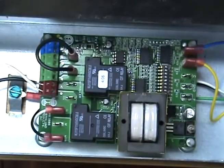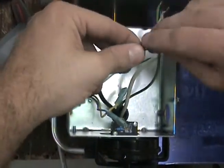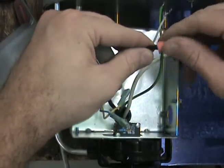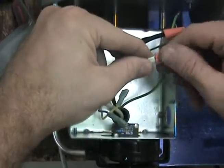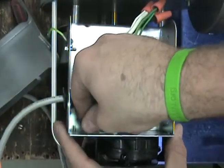The green wire will attach to the box grounding screw. The opposite end of the UC-1 whip will connect to the venter. Connect the black and white leads to the venter motor leads. The blue and yellow should attach to the fan prover switch, and the green wire will connect to the venter ground.